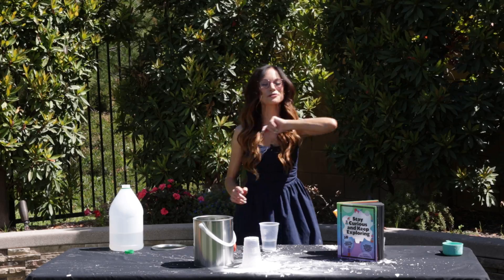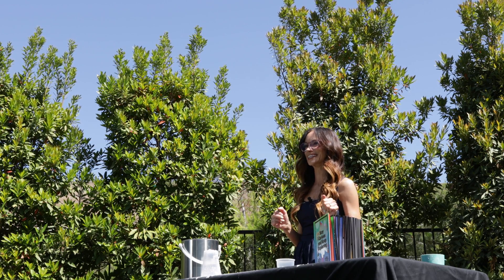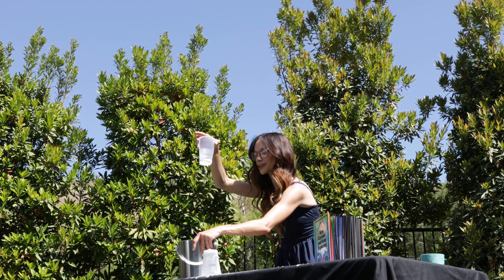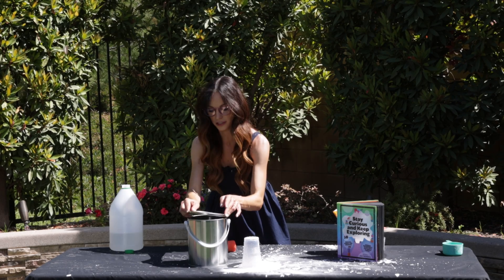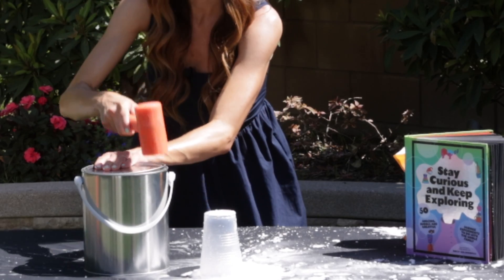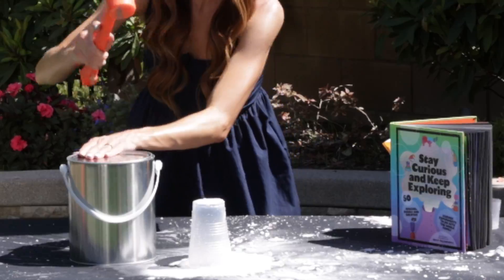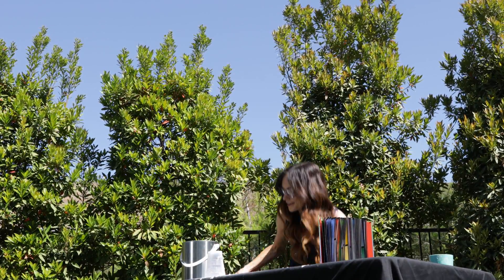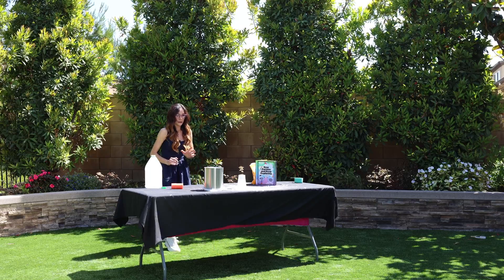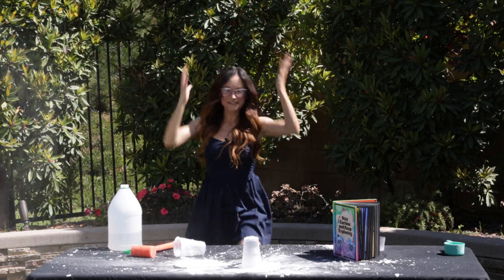We're going to make another paint can rocket, but this time a little differently. I'm going to use half of the baking soda and half of the vinegar to see if that changes anything. I'm trying to make my paint can go even higher. My hypothesis is that more baking soda and vinegar makes a more violent reaction, kicking off the lid too early. Maybe with fewer materials we can get more air, more fuel to slowly build up before it launches. Launching paint can number two in three, two, one. And that is a paint can rocket.